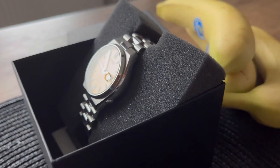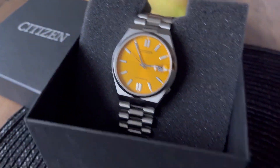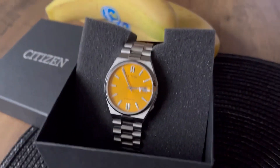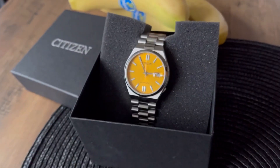You can only buy it secondhand now, and the prices there are normally higher than for a new one. Of course, the Tsuyosa collection wasn't only the yellow version —